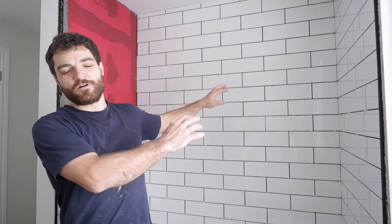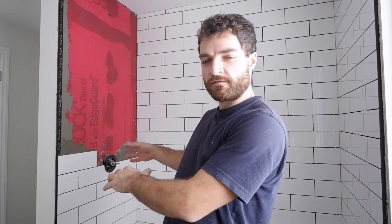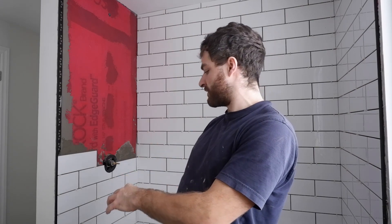That main back wall is now done and I've started this wall, which has more of the cutting because the plumbing is coming through with the shower valve and everything.